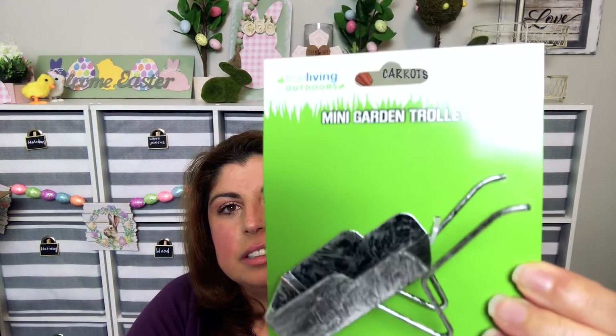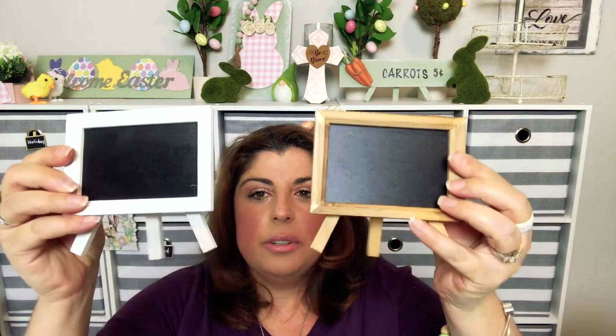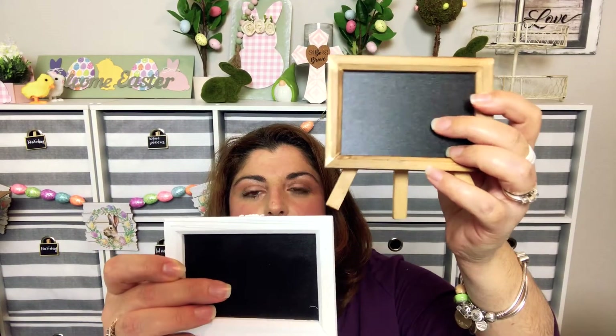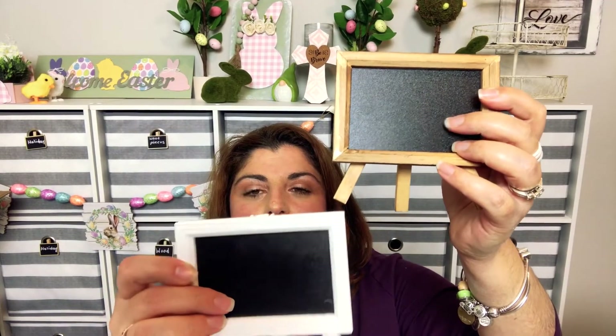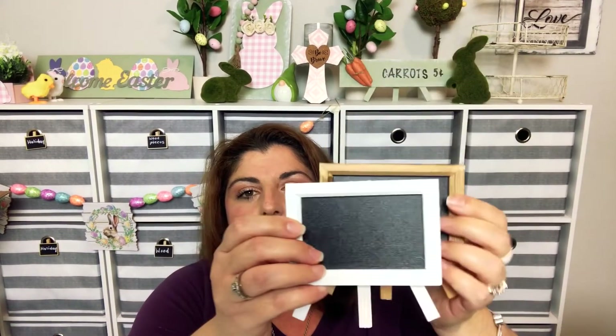Then I found this, which I'm thinking tiered tray for sure — it's very farmhouse, so that was a dollar. I also found these which come on easels. I found one in brown and one in white. You could paint these and put a little saying here with Cricut, or you could use stickers or anything like that. These were a dollar each. I just thought these were so cute — they were on an end cap in the store.